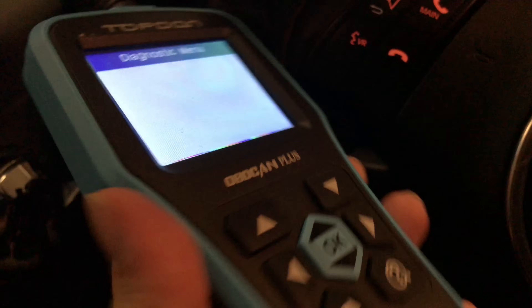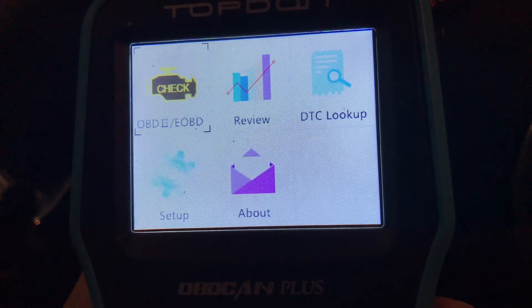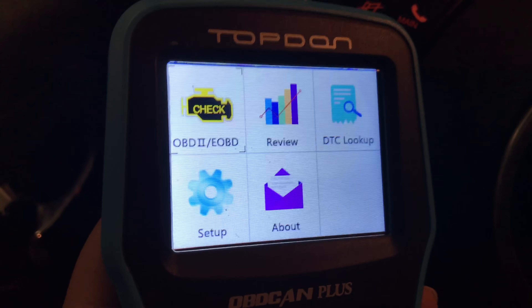Not only is this thing pretty big and robust, but that is definitely the most impressive display I have ever had on a kind of consumer handheld OBD scanner. Pretty impressed with it. I'll put a link to it in the description. Peter Von Panda, out!